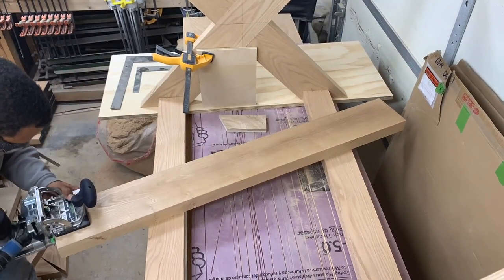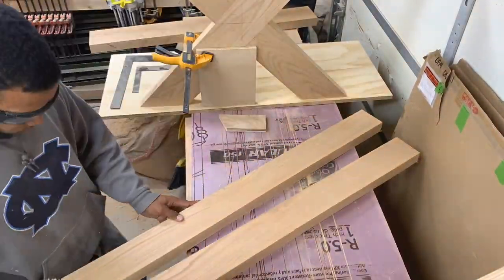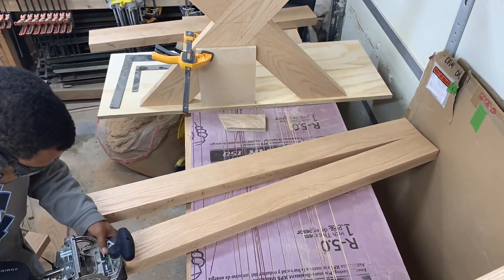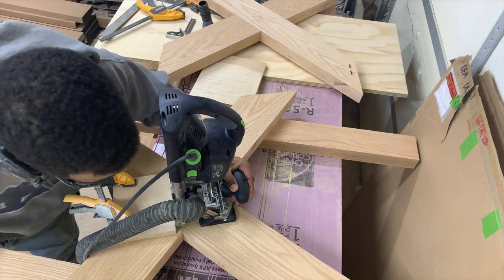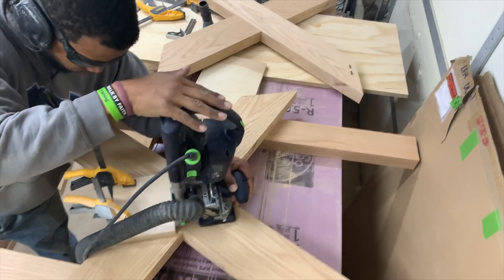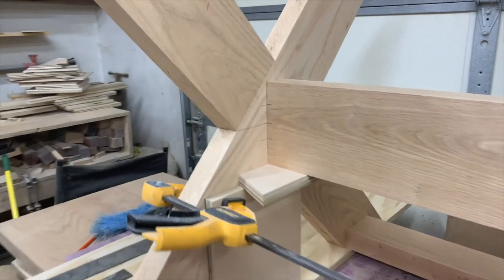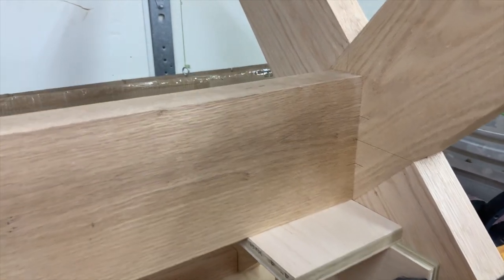I am using the Domino DF 700 to put in some 8mm Dominos to create this glue-up so that I can have seamless joinery with no exposed dowels or screw joints in the table base — just taking the quality up a notch. You'll see me using the Domino to get the middle stretcher in. I had to set up a jig for alignment using a series of lines and marks to get a clean assembly.